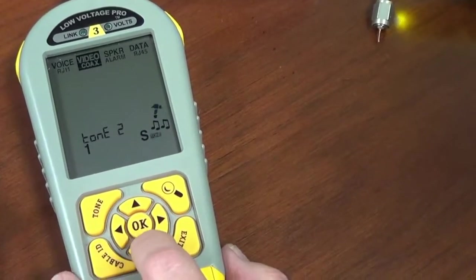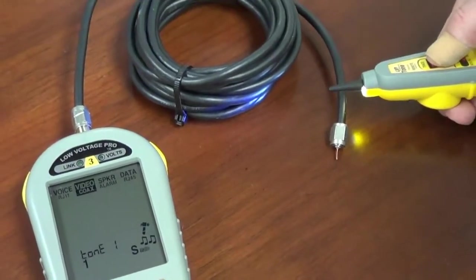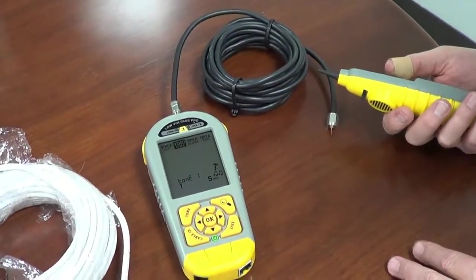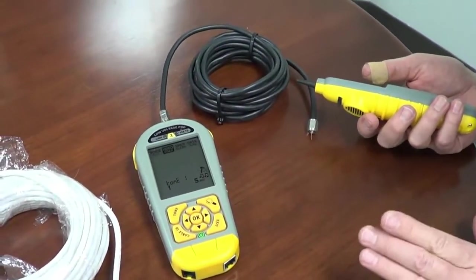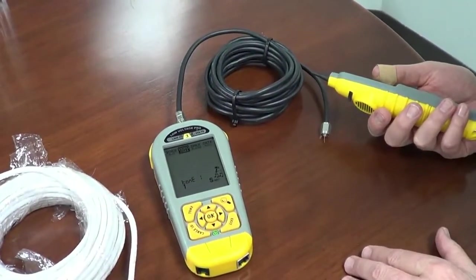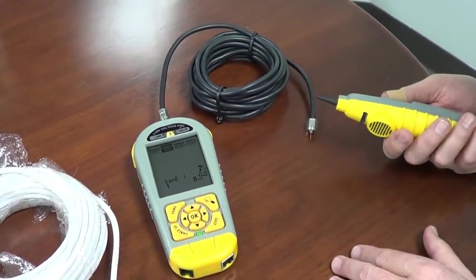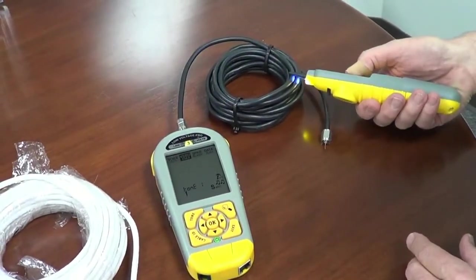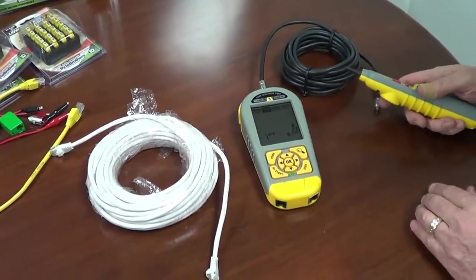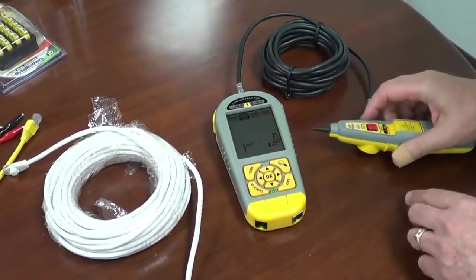That's tone number two, and back to tone number one — you can see we got creative with the tones. Now, don't let the loudness of the tone on this coax fool you. Coax is extremely hard to tone. If you run the line all the way out, you'll have to be right at the tip to get a loud sound. But when it's so close and coiled up, it really does blow the doors off — it's a nice loud tone. So we've just toned coax, with the option to select from three different tones.